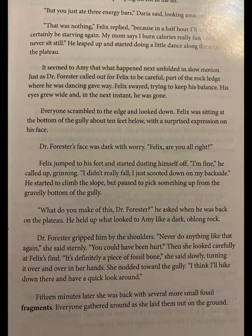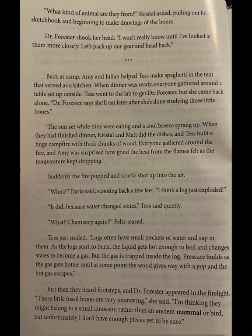He paused to pick something up from the gravelly bottom of the gully. What do you make of this, Dr. Forrester? he asked when he was back on the plateau. He held up what looked to Amy like a dark, oblong rock. Dr. Forrester gripped him by the shoulders. Never do anything like that again, she said sternly — you could have been hurt. Then she looked carefully at Felix's find. It's definitely a piece of fossil bone, she said slowly, turning it over and over in her hands. She nodded toward the gully. I think I'll hike down there and have a quick look around.